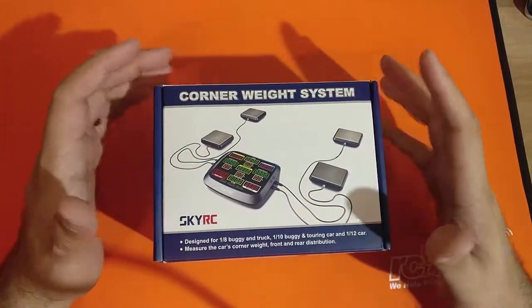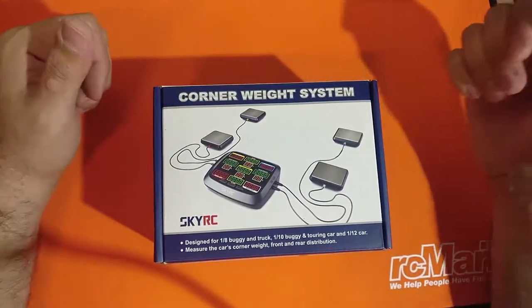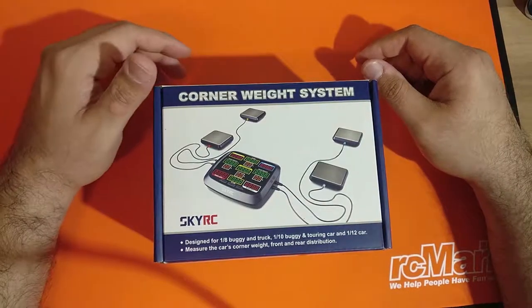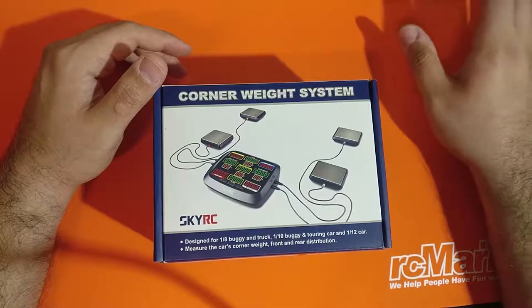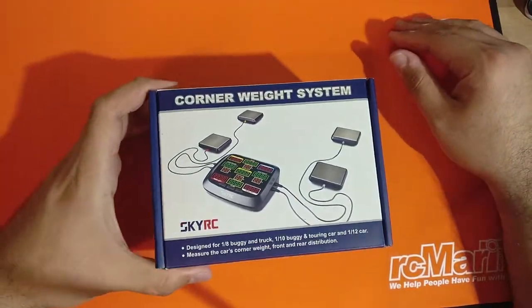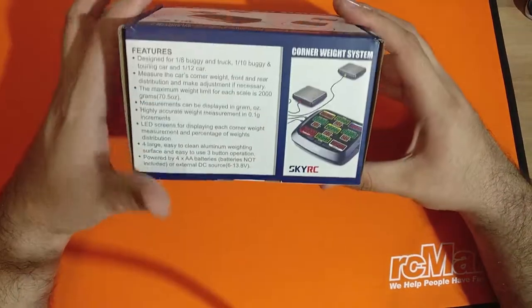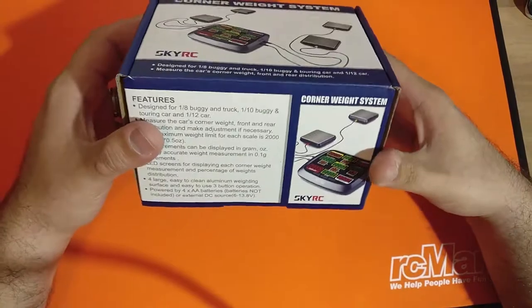We're going to be reviewing this corner weight system by SkyRC — you can find this at rcmart.com. I'll leave links in the description for all the stuff you see here on our table: the pylon flags, the aluminum tray, the working sheet, everything. Let's get on to opening the box. First of all, it's a very nice box, very sturdy — it's not that heavy and it's not that big.